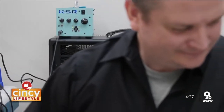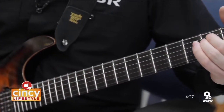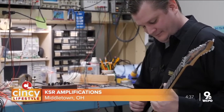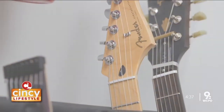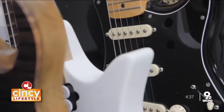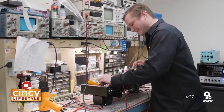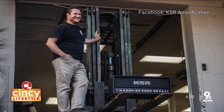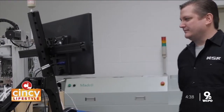I never thought I was going to be a rock star or anything like that. I never had that goal. I really enjoyed playing, and it was an outlet for me — just, as a hobby, have fun. Fast forward to today: Kyle's a bit of a rock star and a mastermind in his own right, because he's built KSR Amps from the ground up, combining his background in engineering with his passion for guitar playing.